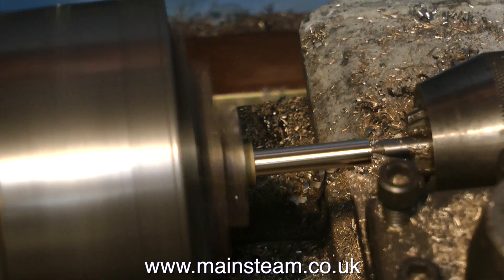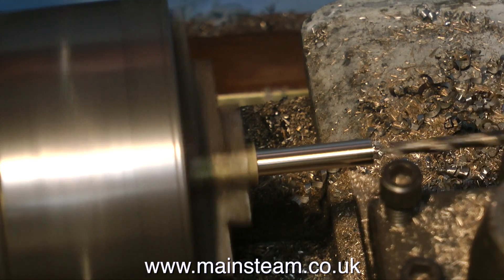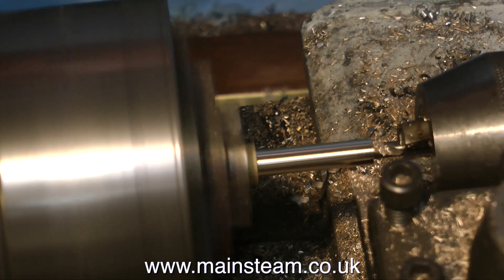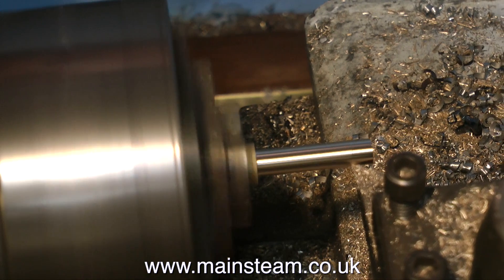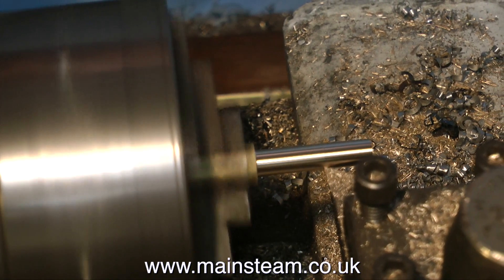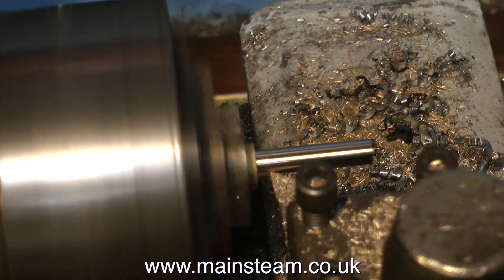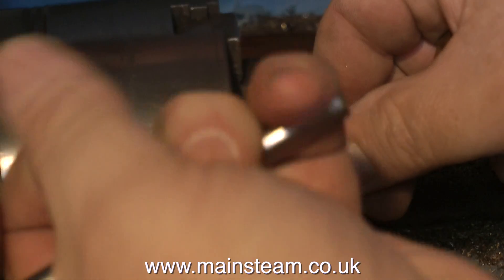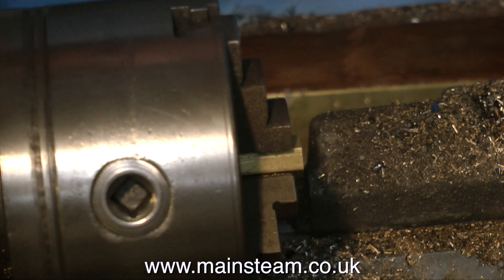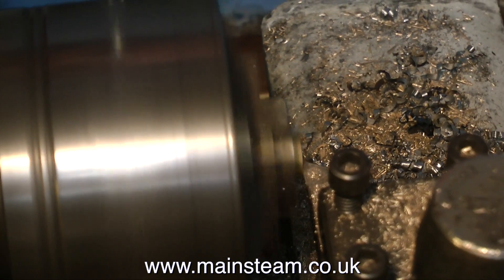On screen at the moment, I'm showing the sequence of operations to make the pipe fittings. As this job progresses, it will become more obvious what I'm actually doing. I was just drilling the centre part to let the water through. Here, I'm turning the outer diameter to make it a tight fit in the silicone rubber tubing. Now I'm reversing the piece in the chuck so I can drill and tap this end to fit onto the existing unions, which are 3/8 of an inch by 32 threads per inch.